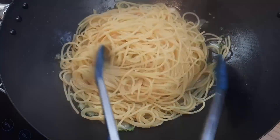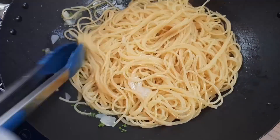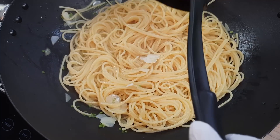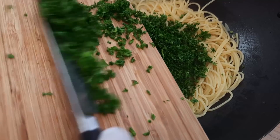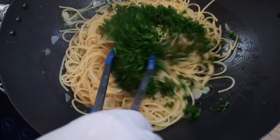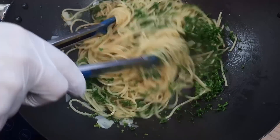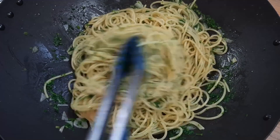You can crank up the heat now if you like and give this a really good stir around so that the oil, water, garlic and parsley stalk begin to emulsify around that pasta. If you get the feeling that the pan has gone a bit dry, add a little bit more pasta water to keep it lubricated before bringing our chopped parsley on for the last couple of minutes. Don't worry — it's not just being brought on to take a penalty, it's going to play a major role in proceedings.